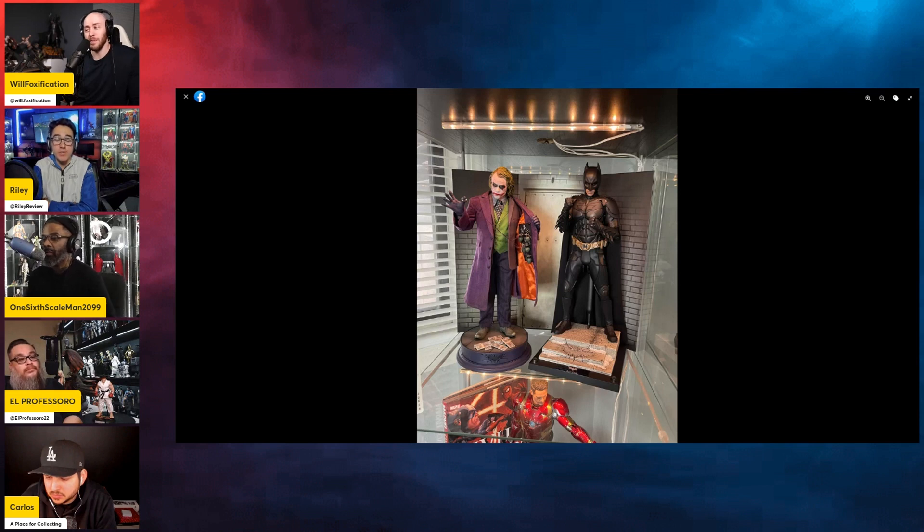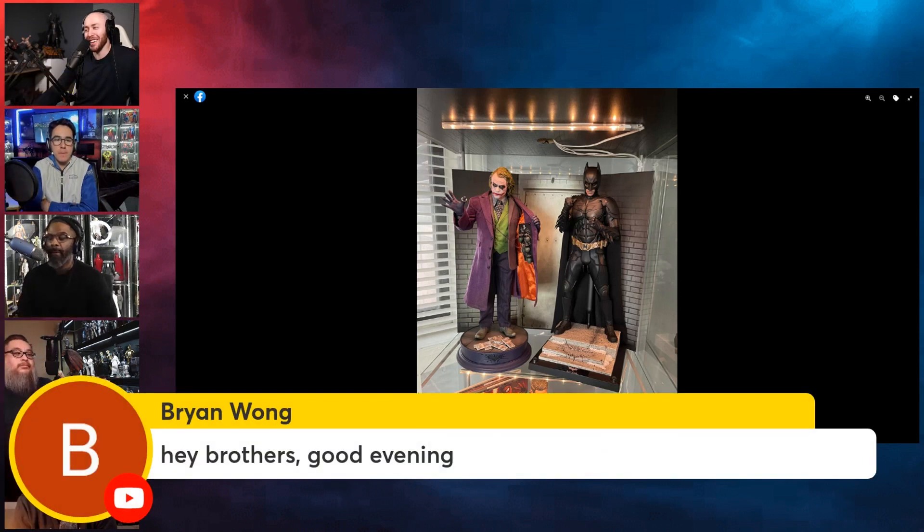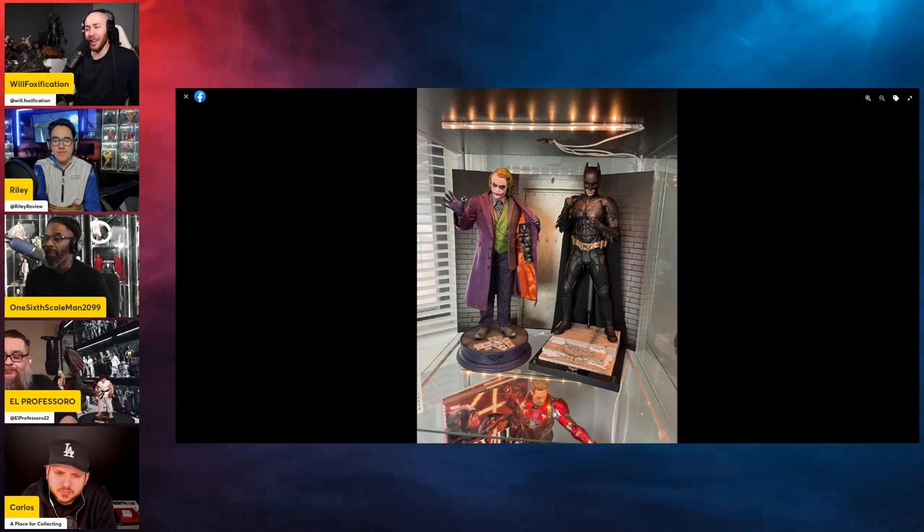I'm still excited for this figure nonetheless — Heath Ledger Joker, I can't wait for it personally. We also have King Module Space in the house, Mr. Brian Wong — good to see you, Brian! I totally missed the comment, I was scrolling through and saw Mario chatting with someone and then realized it was Brian. Thanks for joining, bro.